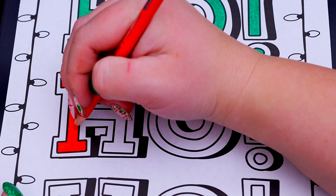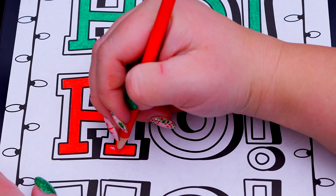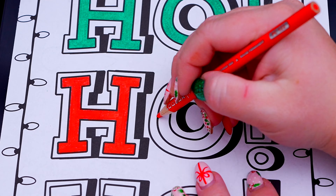Today I'm going to be coloring in my holiday coloring book using pencils! Let's get started! So today I'm going to color this picture of Ho Ho Ho!